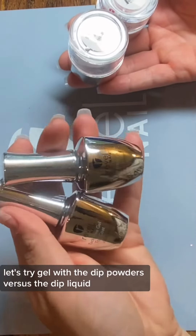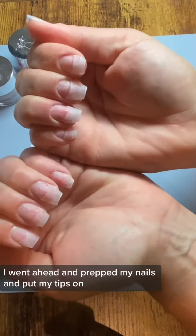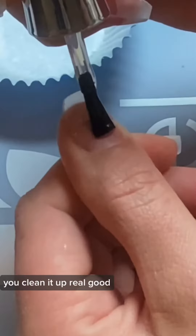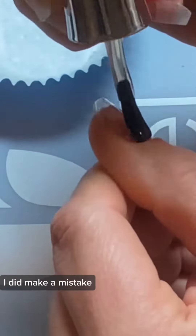Let's try gel with the dip powders versus the dip liquid. These are the products I'm using. I went ahead and prepped my nails and put my tips on. Just make sure you push your cuticles back, clean it up real good, make sure all the oils and stuff are off. I did make a mistake here so I want to correct it so y'all don't do it.